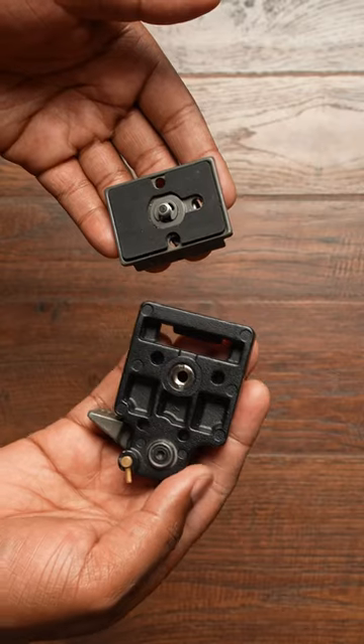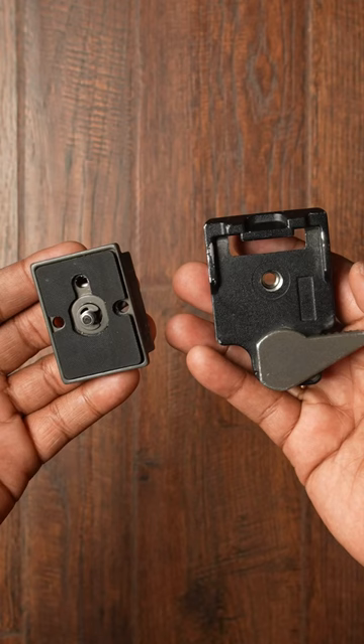If you're not using these in your video production, you are wasting your time. This is called a quick release plate. I've been using them since like forever.